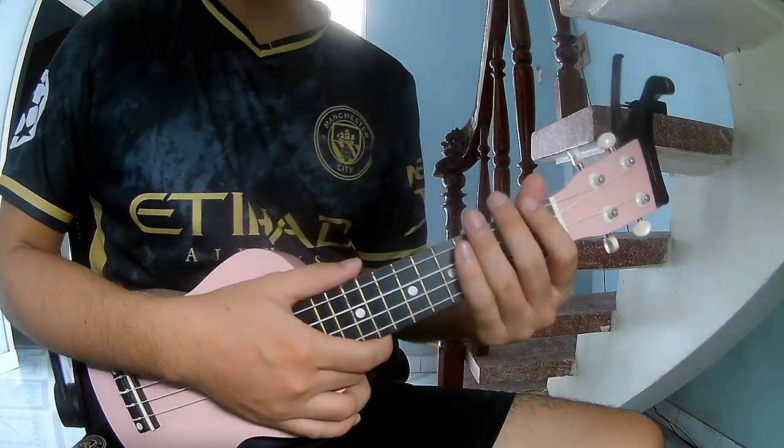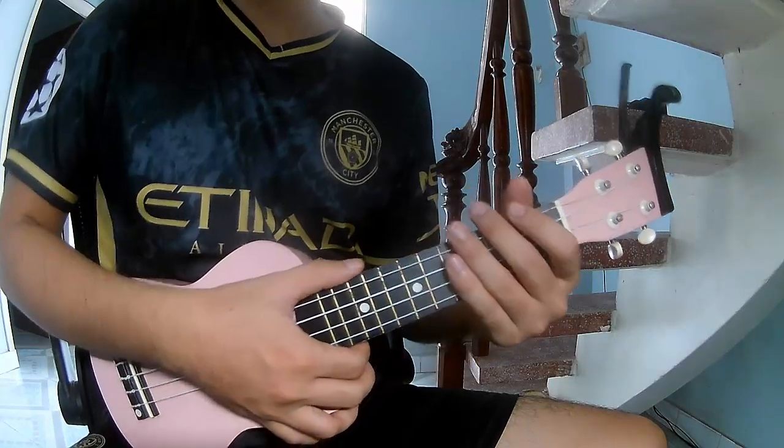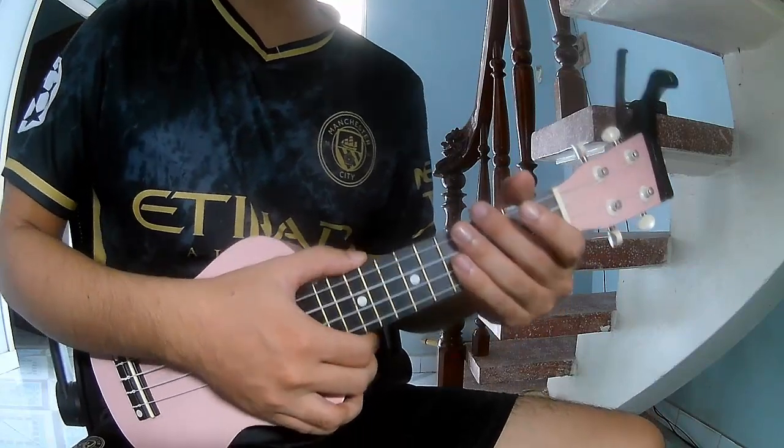Hi everyone, today I will share how to play JibQDDD Everyone Nail Face by Mark Twong.